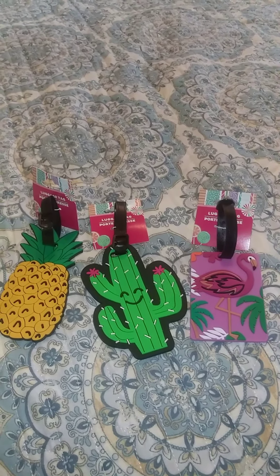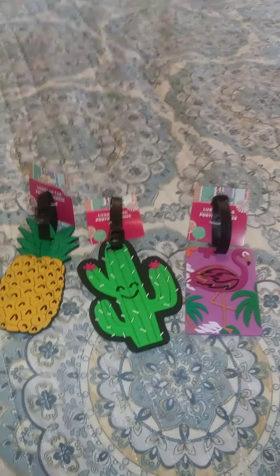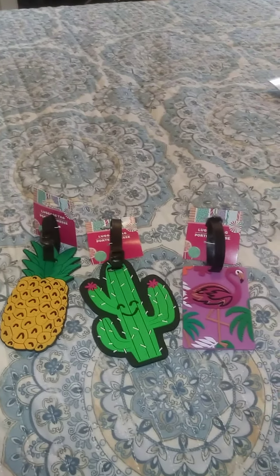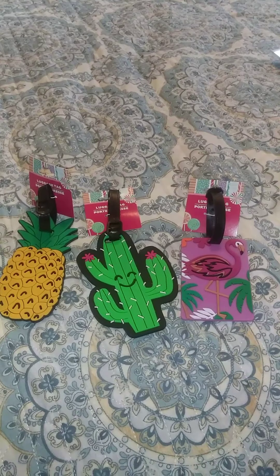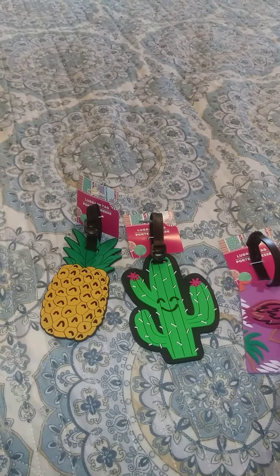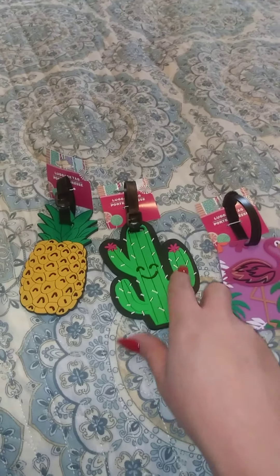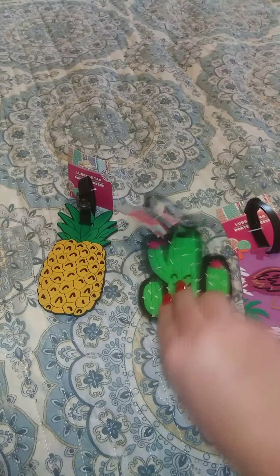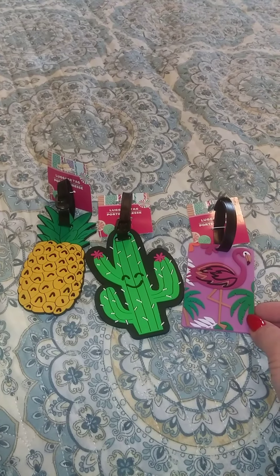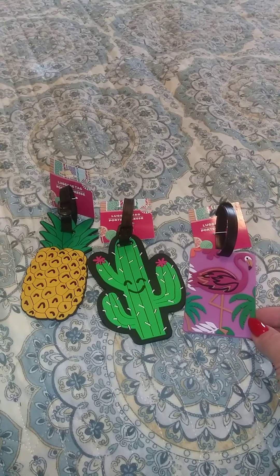You've gotta tell me these are adorable — I bought an elephant one too but I'm not sure where it is. For my office — I'm a business office manager and a mentor for the company so I travel a lot — I got these luggage tags because I just could not resist. I love the flamingo, I love the cactus, I love the pineapple. My bags probably won't get lost anyway because I have bright yellow bags — at the airport everybody says you're not going to lose those.